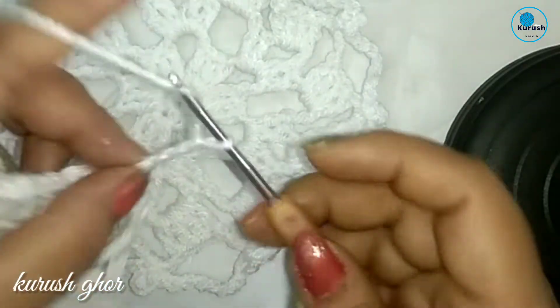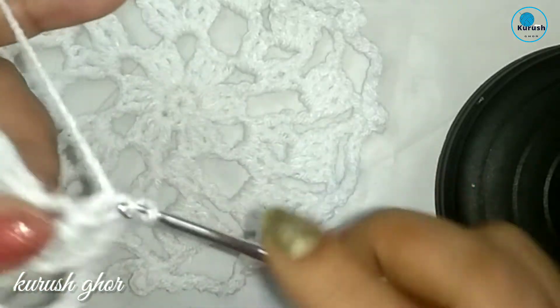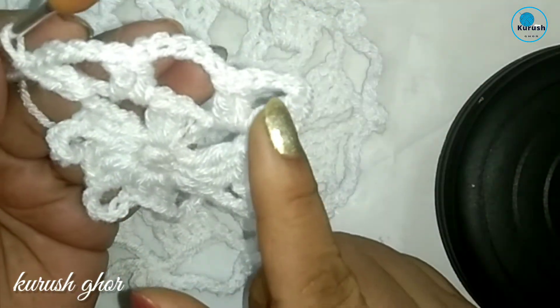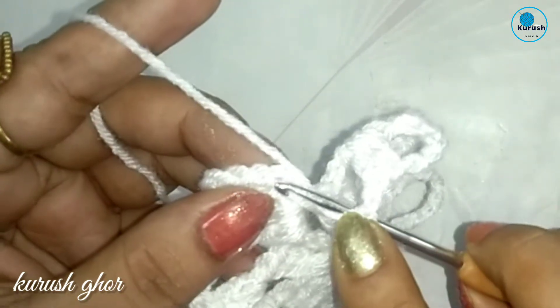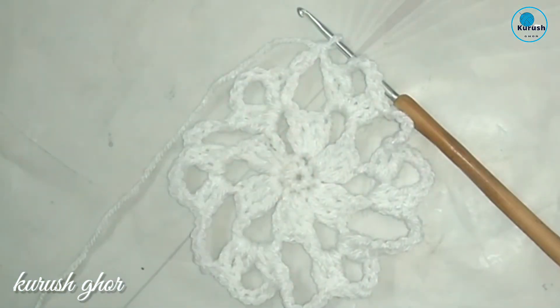Now make chain 4 and into the same space make 2 double crochet more. This is the main pattern of this round — chain 4 here and chain 5 at the corner. Continue across the round following this pattern. I have made a total of 6 petals for this round. At the end, make chain 1 and 1 double crochet for joining into chain 3 — round 3 is complete.